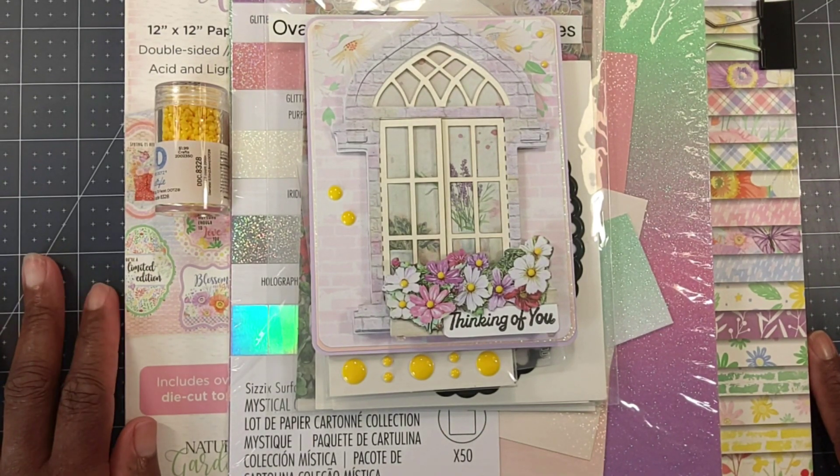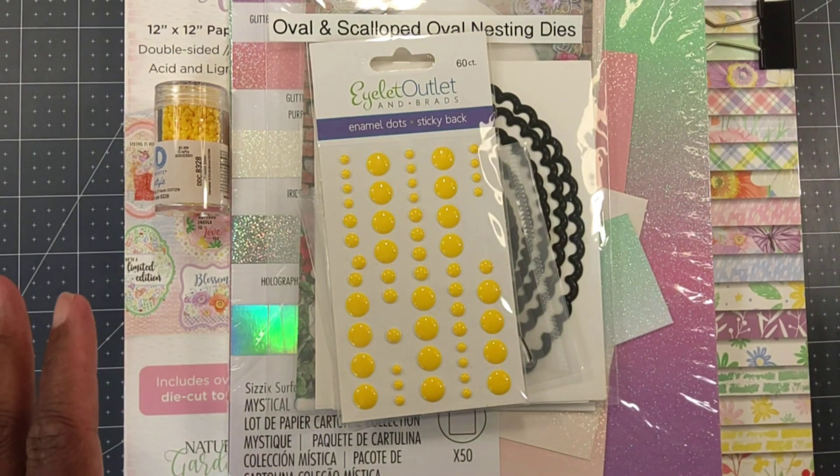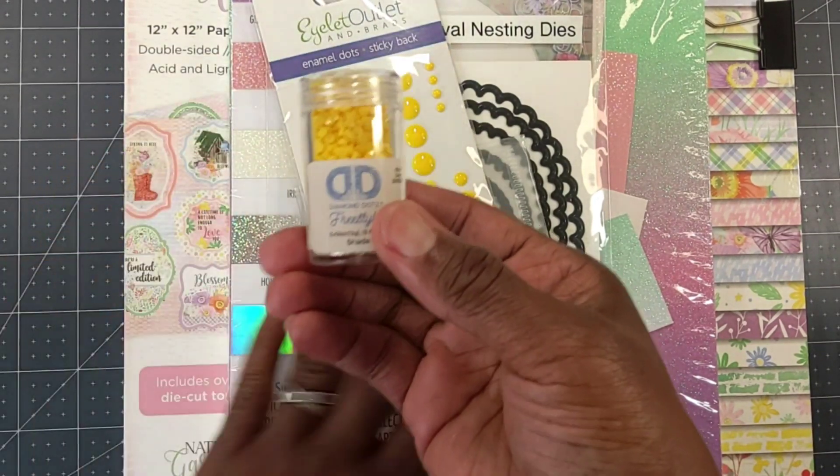Hashtag Two Crafters One Design always has a theme each week, and their theme this week was 'window.' But before I give you a closer look at my card, I'm going to share with you what I used to create it.